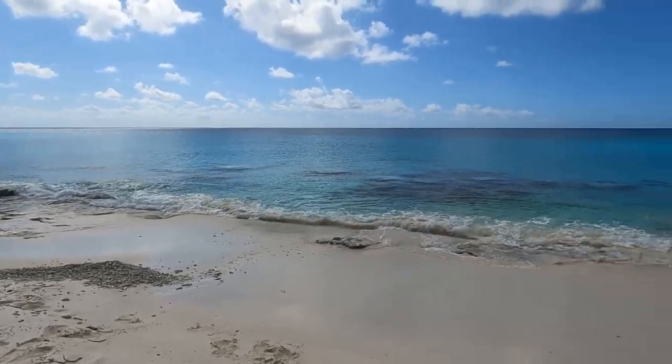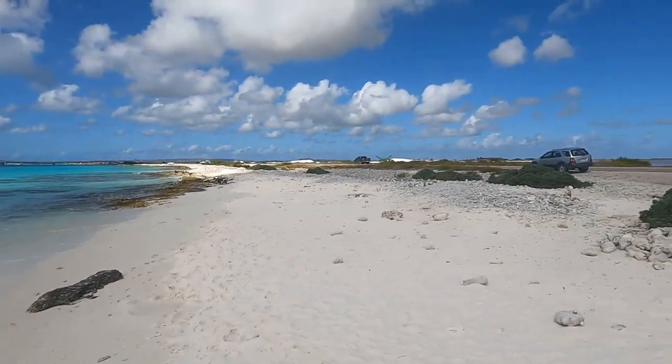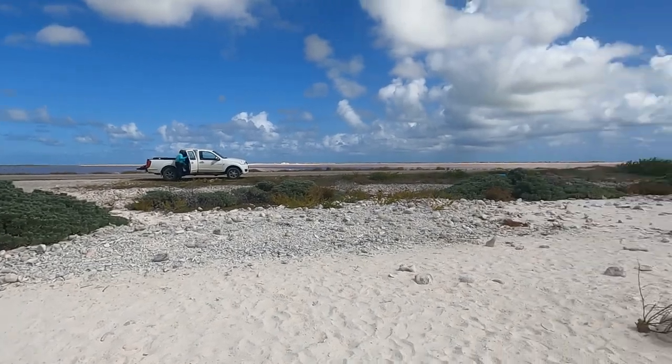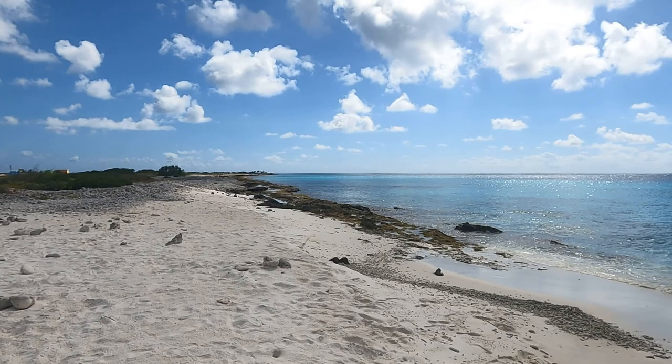For those of you who are not familiar with Bonaire, it is a small southern Caribbean island just north of Venezuela. There is a lot of shore diving where you get around in a rental truck, and Bonaire is also known as the diving freedom capital of the world.